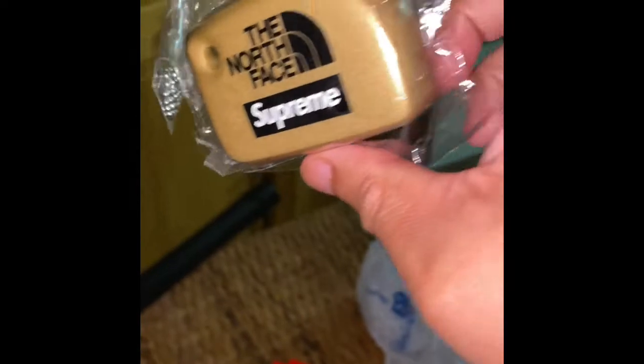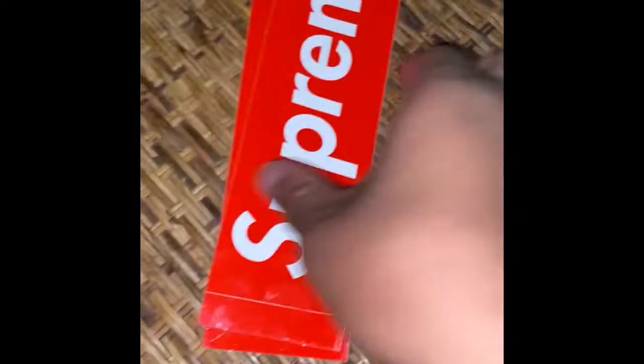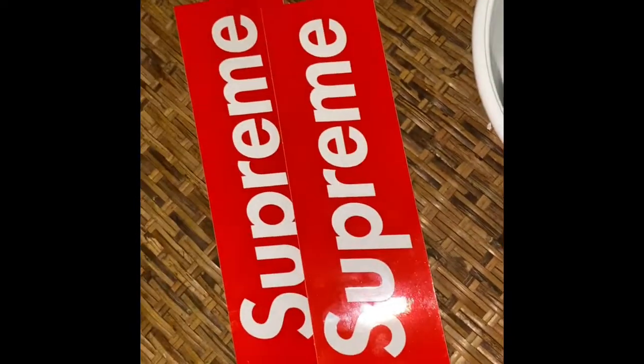It comes with plastic packaging, which is pretty nice. I got it in gold — there are two other colors. There's a chain, and here are the two stickers that come with it. If you want to buy these stickers, hit me up — I'll sell them for three bucks each.